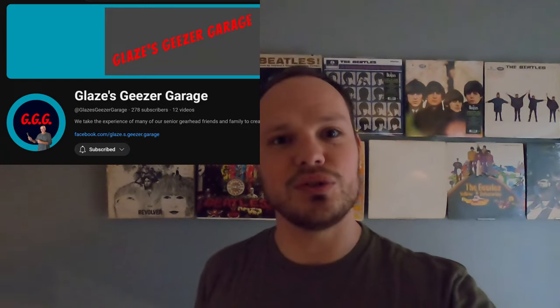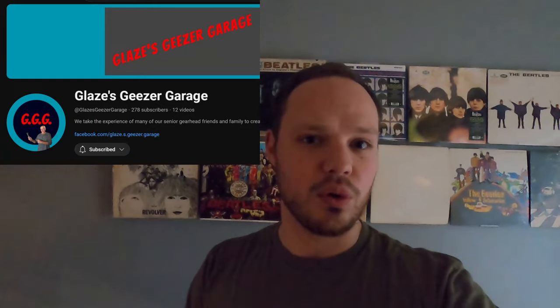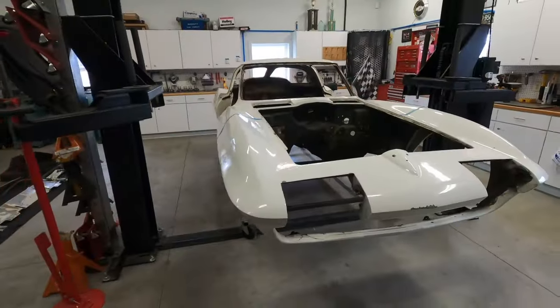I apologize — this is one of those videos where I lost the audio, so I'm having to fill in the audio after the fact. The main things you need to know here is this is a white 63 split window. My friend Don owns it and he has a YouTube channel, so check that out if you want to see more about him or his 63 split window.